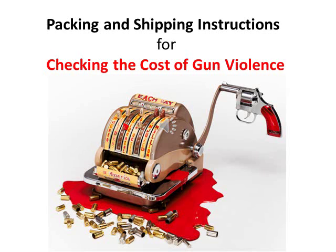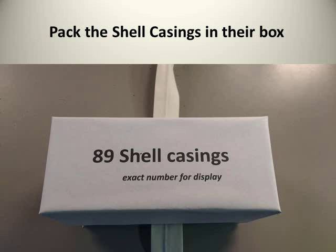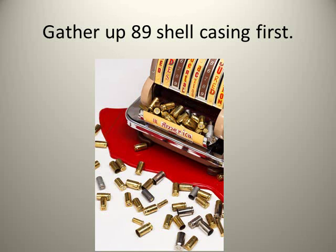This video provides packing and shipping instructions for the artwork 'Checking the Cost of Gun Violence.' The first thing you need to do is gather up the 89 shell casings that were used for the display. You can pack the shell casings in their special box.